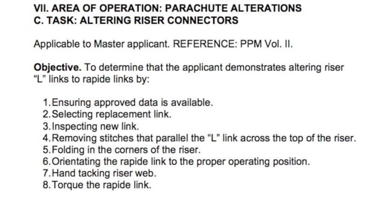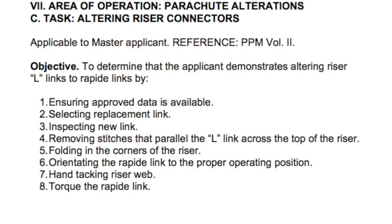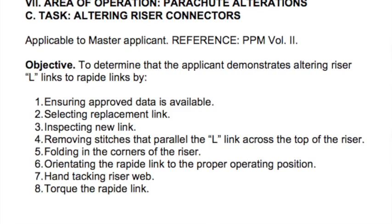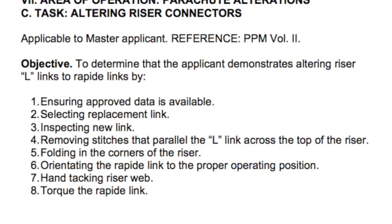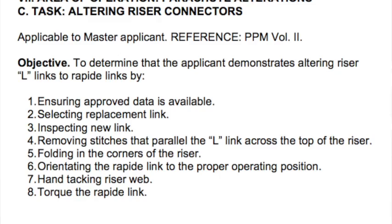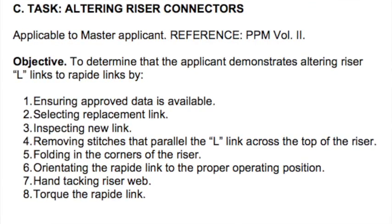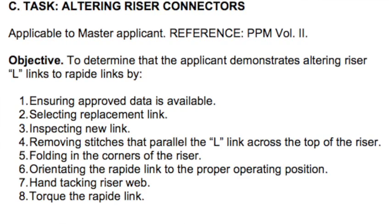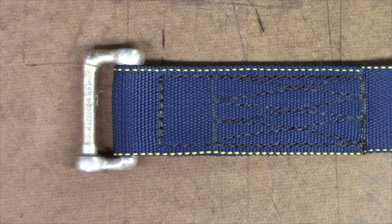The objective is to determine that the applicant demonstrates altering a riser L-links to rapid links by: one, ensuring approved data is available; two, selecting replacement links; three, inspecting the new link; four, removing stitches that parallel the L-link across the top of the riser; five, folding in the corners of the riser; six, orientating the rapid link to the proper operating position; seven, hand tacking riser webbing; eight, torquing the rapid link.